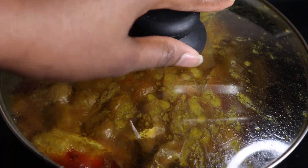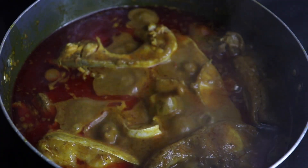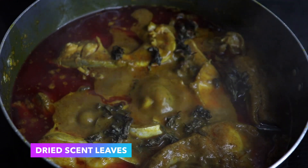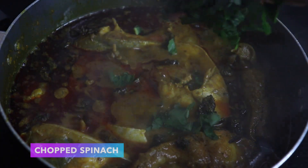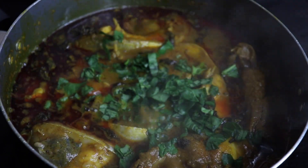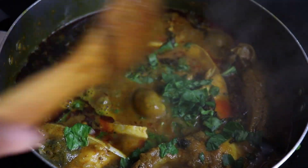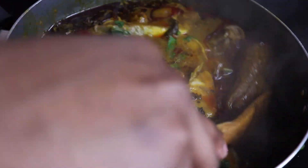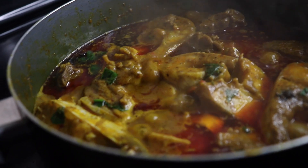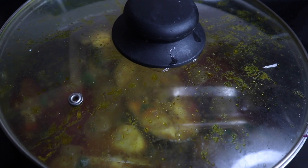I'm also going to be chopping some fresh spinach and adding it to the pot — this is optional, but I like adding it to just give it a bit of greenness. I'm also going to be adding the scented leaves; the dried scented leaves go in after washing, then the spinach. Cook for about two minutes extra and your stew should be ready.